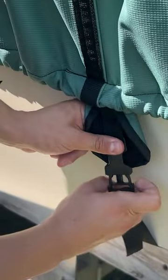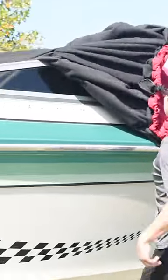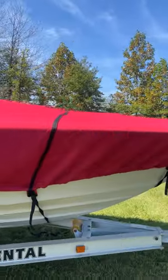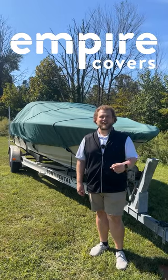With straps and buckles and a shock cord hem, you get the snug fit you desire for secure trailering. This heavy duty cover is carefully crafted to protect your boat against any weather condition, and we stand behind that with our 12-year warranty. Shop Empire Covers today and protect the things you love.